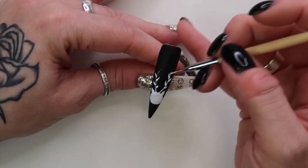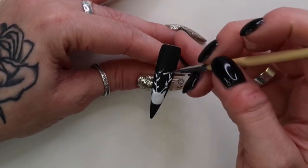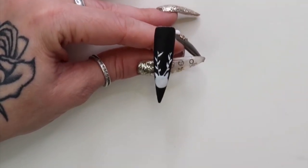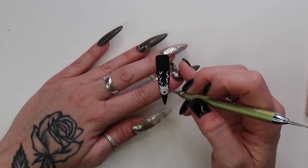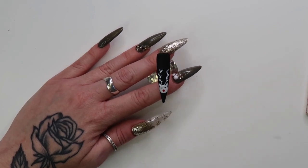One thing I didn't mention is I started with a matte finish. If you're going to be doing anything like this, it doesn't matter if it's on black or red or whatever — make sure it's matte. It's going to be so much easier for you to draw on. It doesn't have to stay matte; you can put a shiny top coat on it later, but always draw on matte. It's just so much easier.